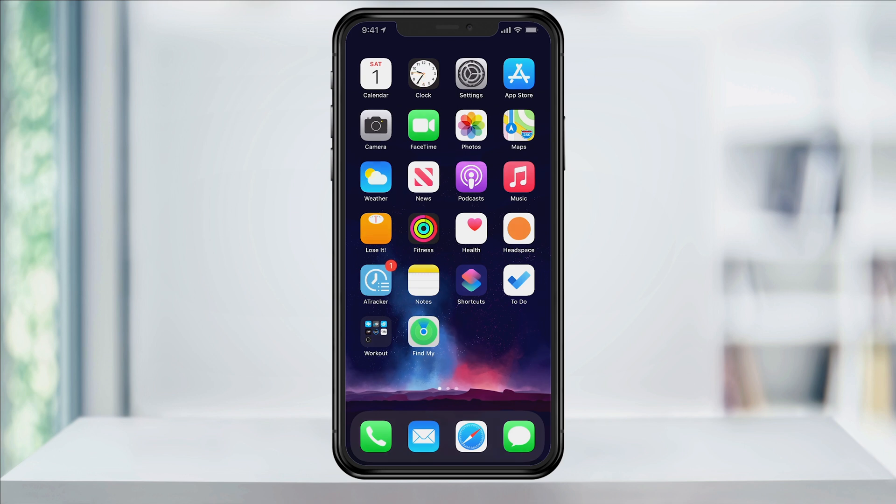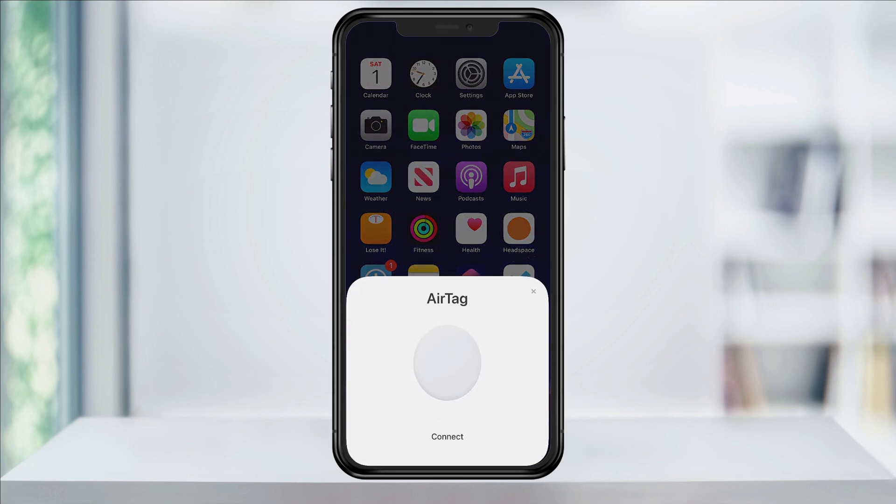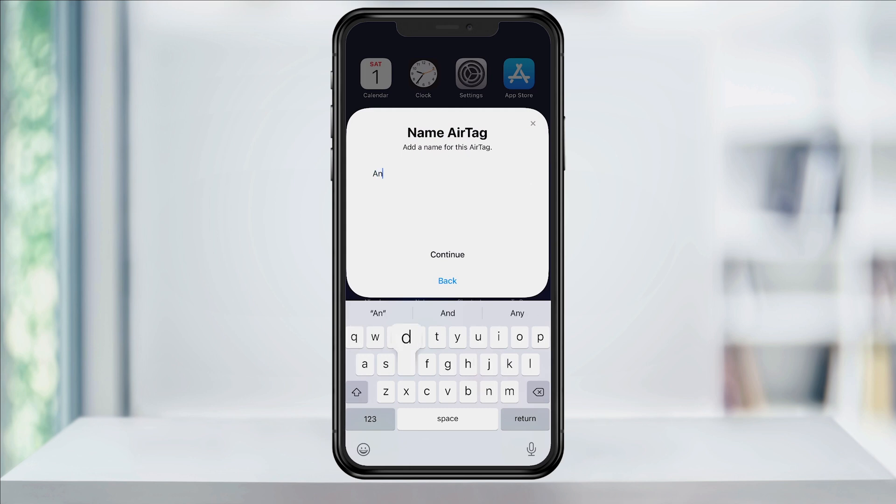Next, hold your AirTag next to your iPhone and a prompt will pop up allowing you to connect. Tap Connect. Here, you'll give your AirTag a name or location of what it's attached to.